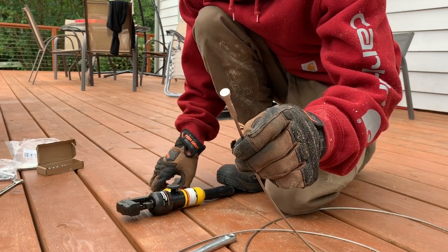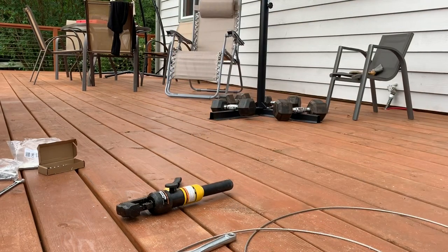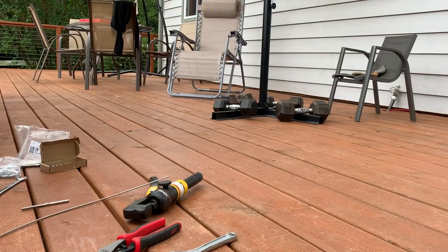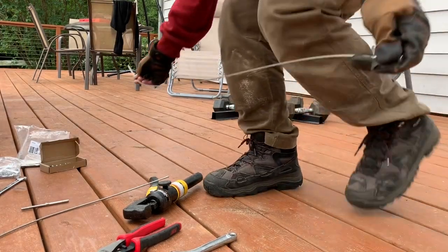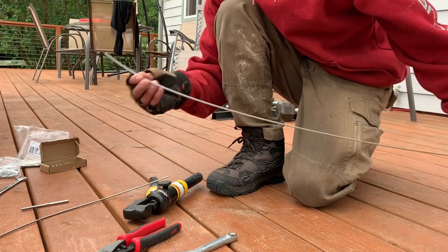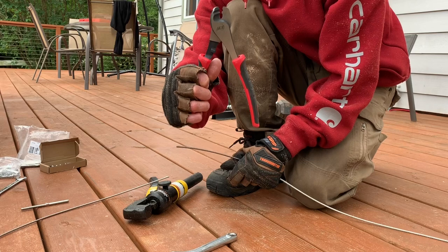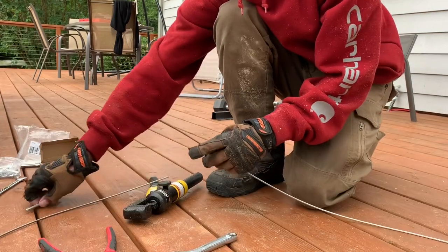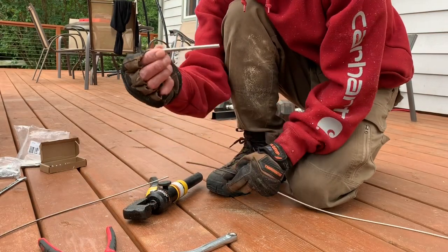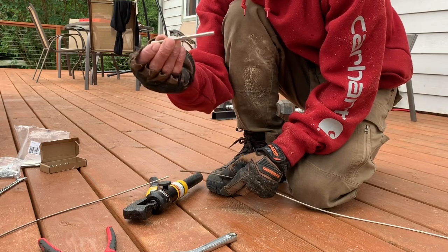I'm going to cut this wire, measure it to size, and I'll show you what the rest of it looks like. Alright, I got this piece measured out and cut — use these wire cutters from Ace Hardware. And here is the other piece, just without the nut and washer on the end, so you just take that apart when you measure how long your lines are going to be.